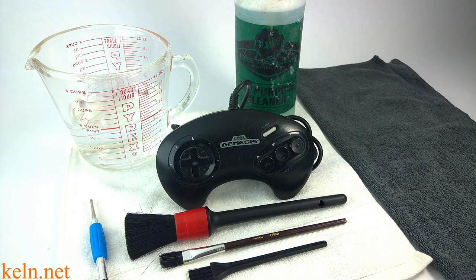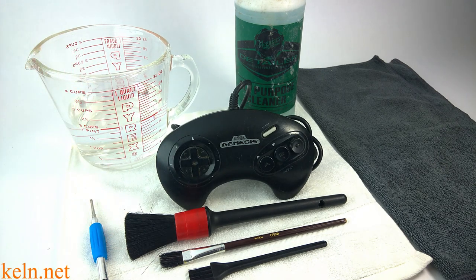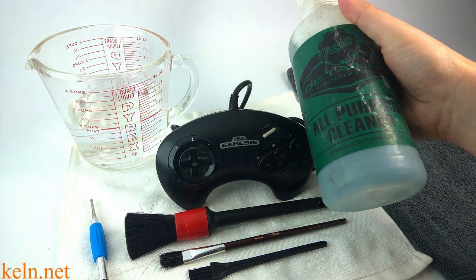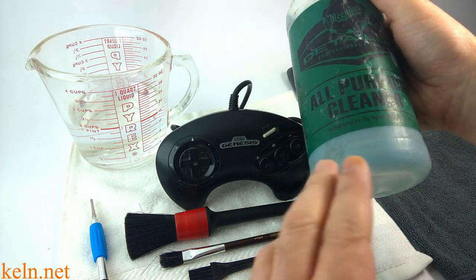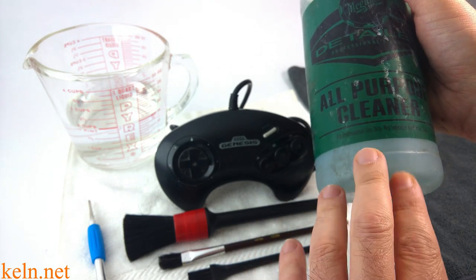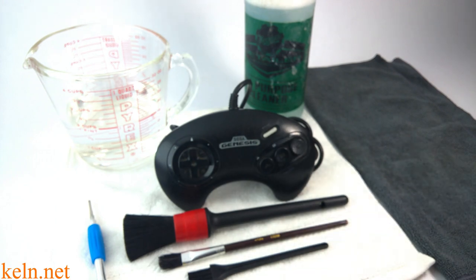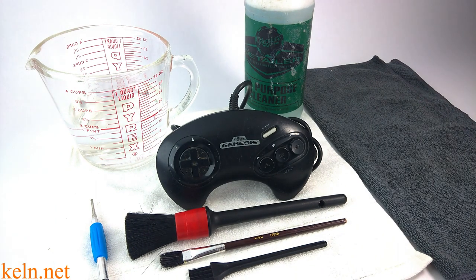Welcome everyone. This is Kevin from Kiln.net and the Kiln Learning Academy. Today I'm going over how I clean a Genesis controller. You don't really need a lot for this. What you will need is some kind of all-purpose cleaner. I'm using Meguiar's because I also clean a lot of cars, so I have detailing stuff around. Any all-purpose cleaner will do. It's diluted at 10 to 1, so always make sure you read the directions and find out what it says specific for plastics on whichever cleaner you choose.